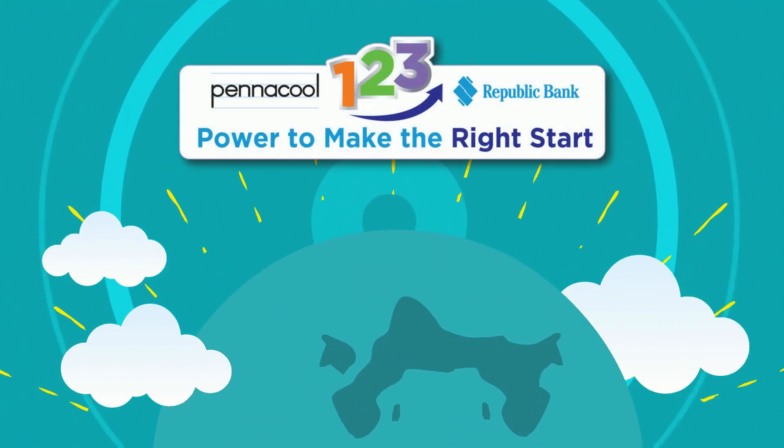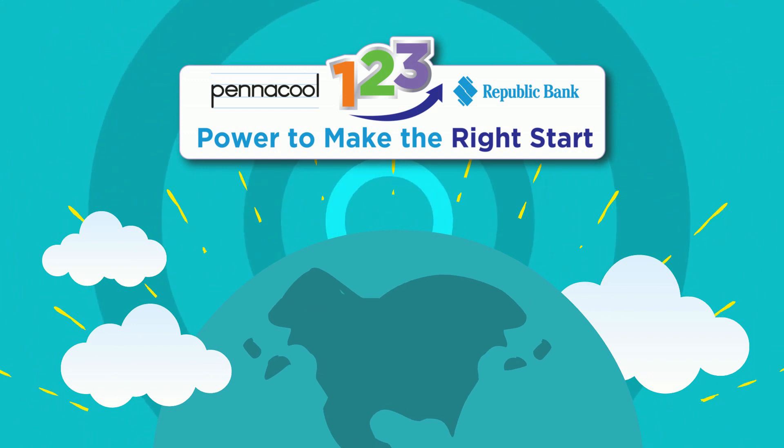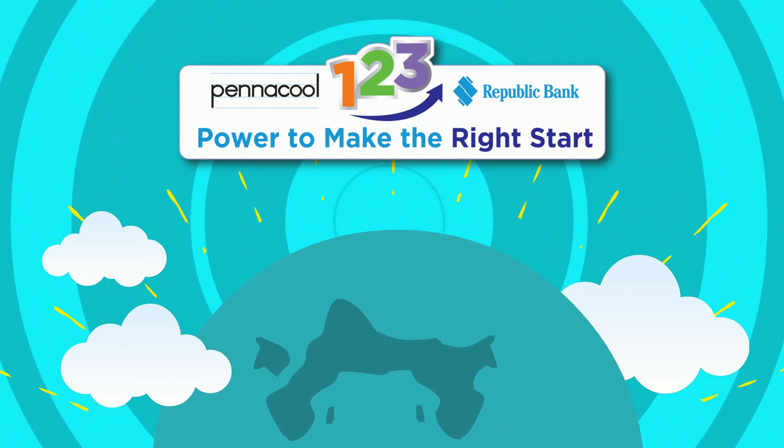Thank you for visiting Math City today. Try the exercises on PentaPool.com to earn points and win great prizes.